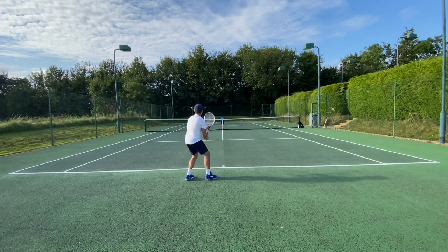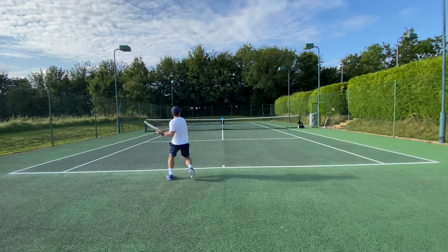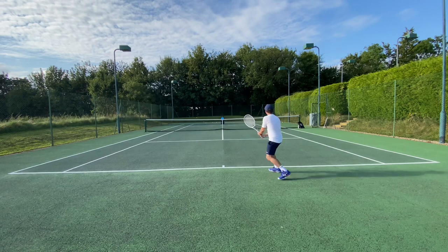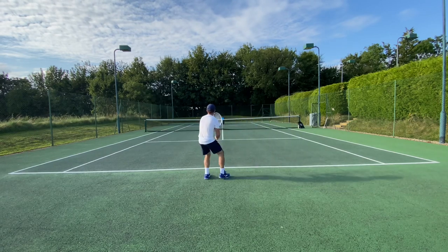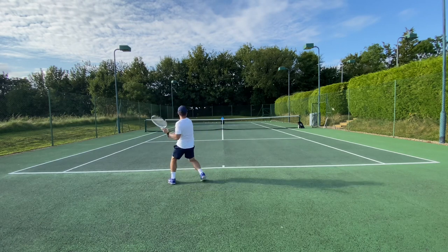Hey everybody, this is Andy from Tennis Euphoria and today I'm bringing you my short review of the Slinger Machine and also a quick run through of the session that I had with it today, as I think it gave me a pretty good training session.